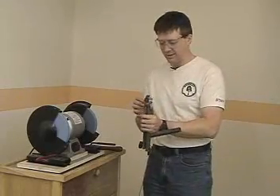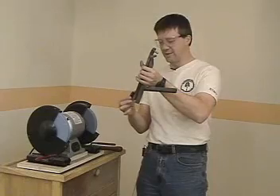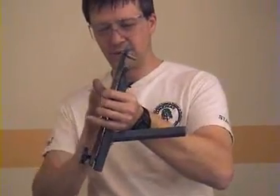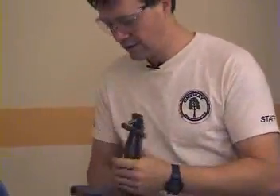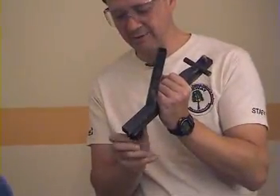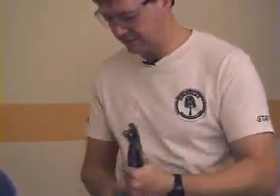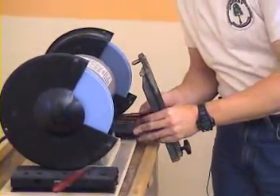We have a mechanically supported diamond and a very fine infeed adjustment. As you can see, this is a very long lever, so a large movement here will give you a very small movement at the diamond. Basically, what you do is back this off until you're almost up against the support, then bring the diamond up until it's very close to the wheel.